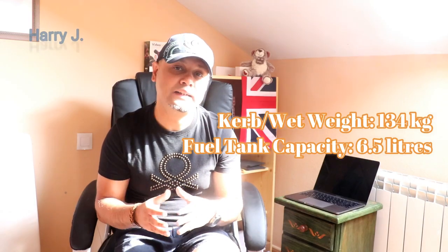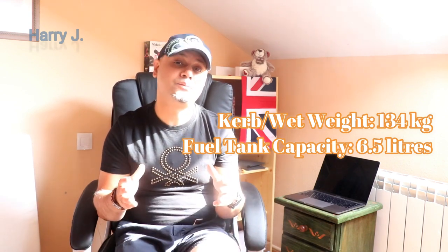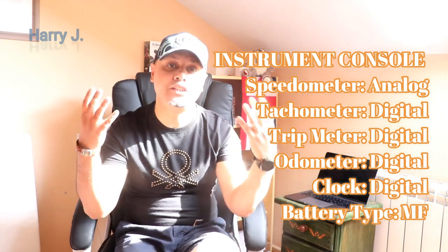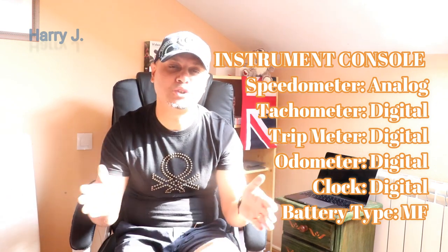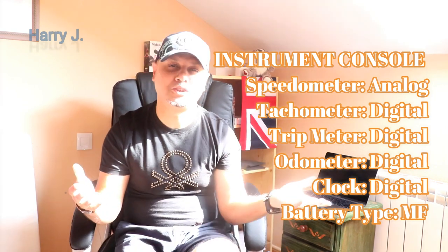Curb weight: 134 kg. Fuel tank capacity: 6.5 liters. All other facilities such as speedometer, tachometer, trip meter, odometer, and clock will be in digital version. Battery, as usual, will be maintenance free. There is also an ABS version available — the price of the ABS version may differ from the normal version.